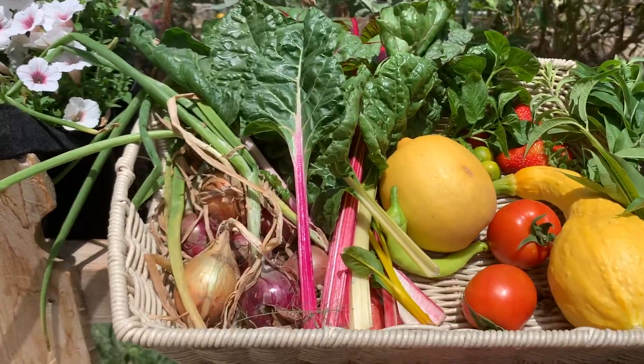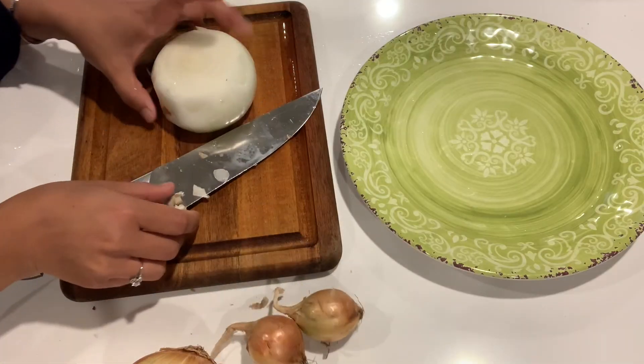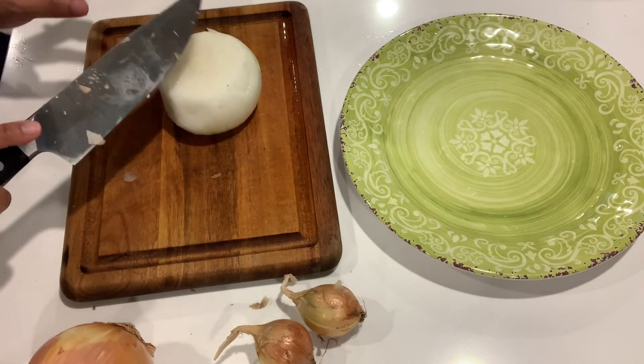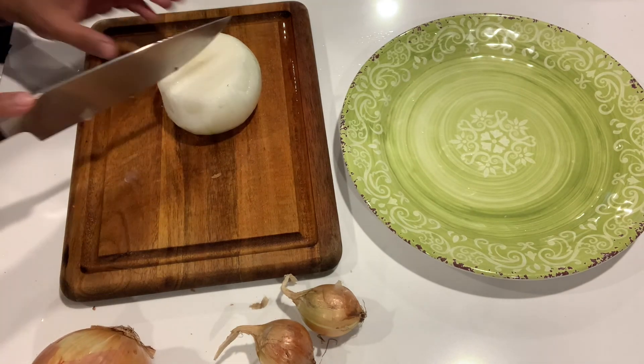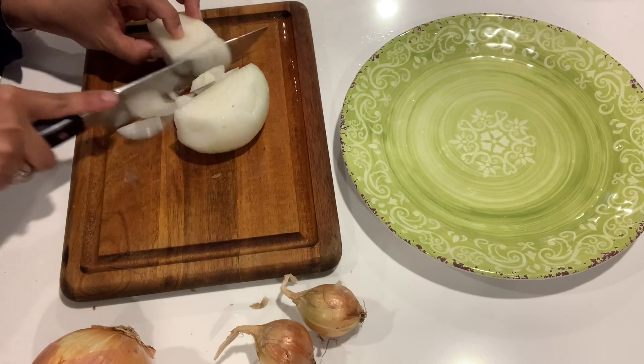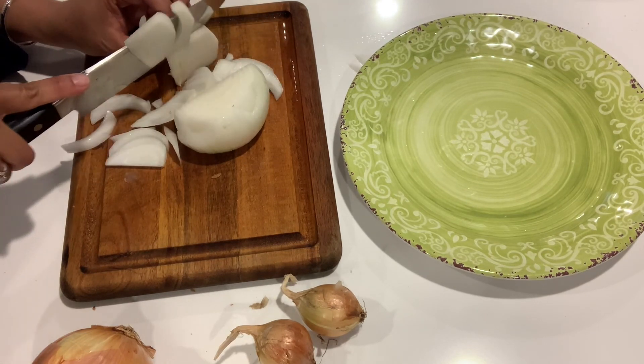And then the onions — these big ones are store-bought. I have to do this fast because this only makes me cry.